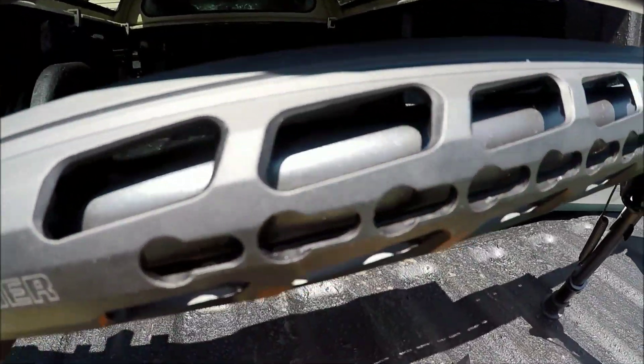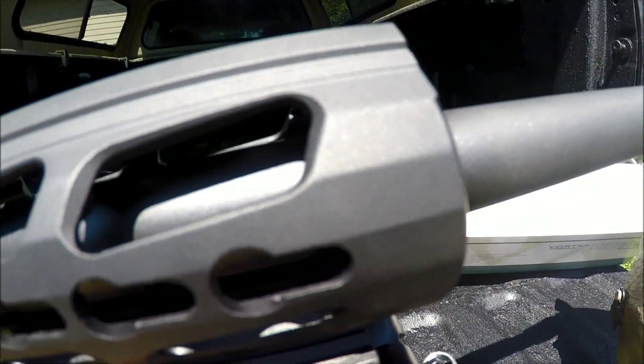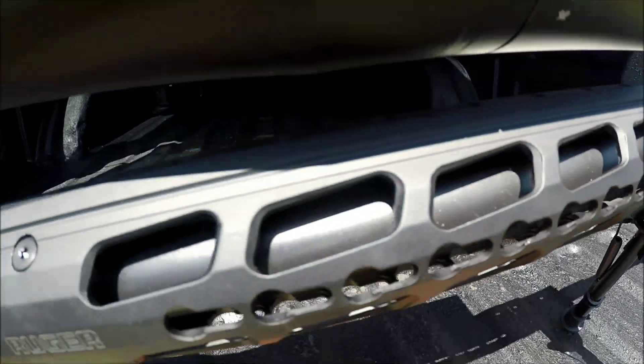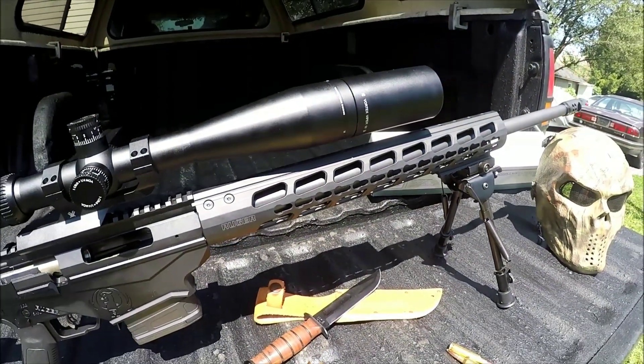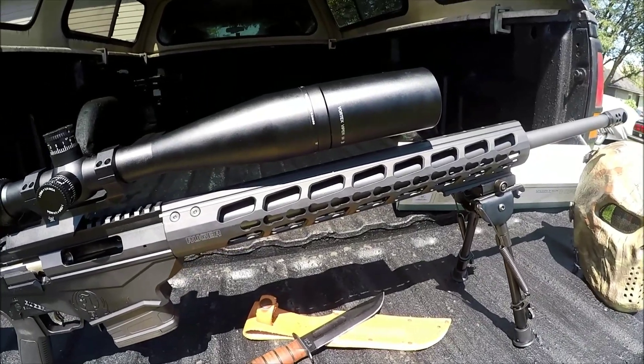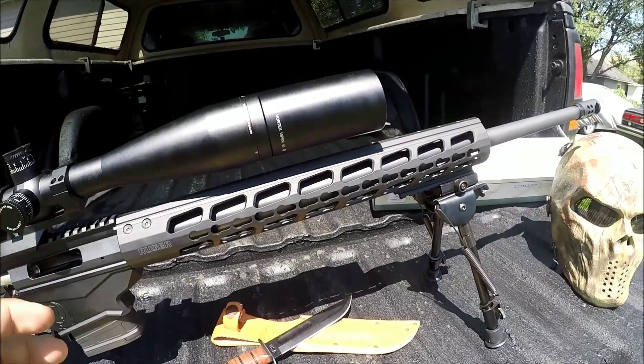It is KeyModded, and I love KeyMod — a lot better than M-Lock. I've had M-Lock rails before on my ARs and I never really liked them very much. The KeyMod rail, in my opinion, is just so much more user friendly.